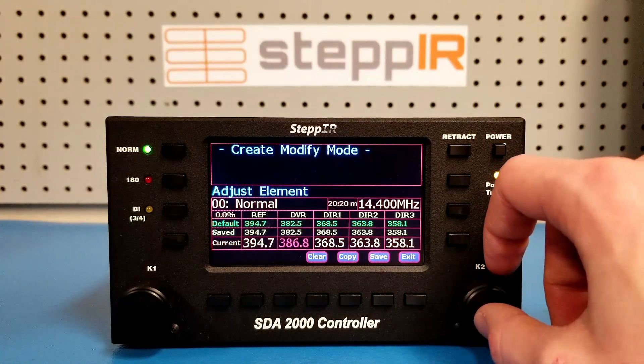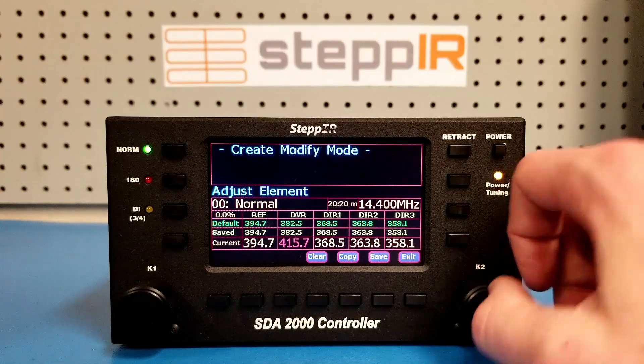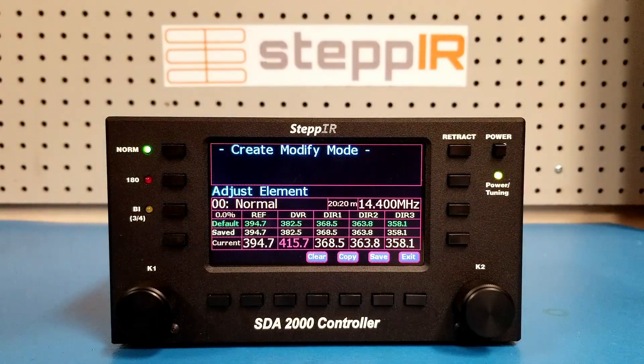Remember that you can change the step size by pressing the K2 knob. Generally, you should only need to adjust the driven element length to tune the antenna. With your radio or handheld SWR analyzer tuned to the same frequency as the controller, adjust the driven element length while monitoring the SWR. The SWR should rise and fall as you shorten and lengthen the driven element. If there is no change in the SWR, it could indicate a mechanical issue with that element.